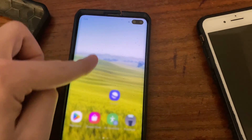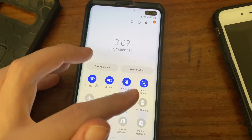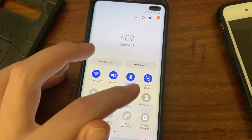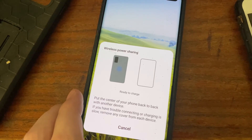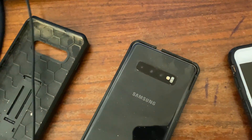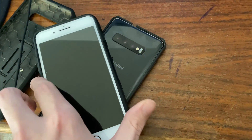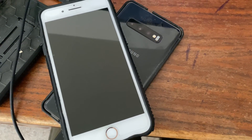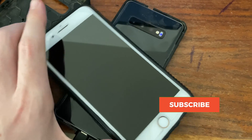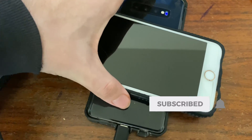To enable wireless power share we're going to go into the notifications and hit wireless power share, then turn the phone around and hopefully start charging. I think in this case it's not charging.